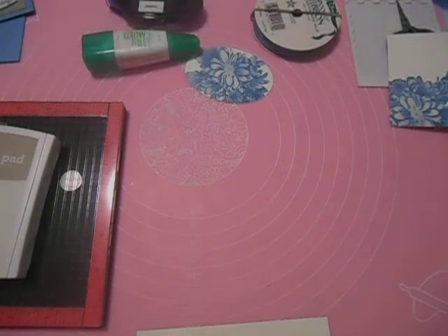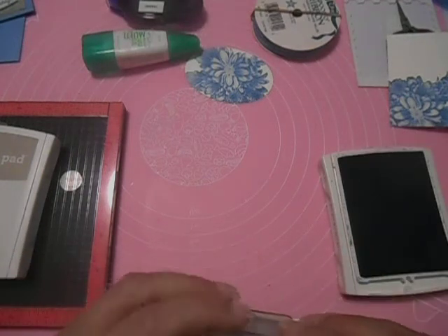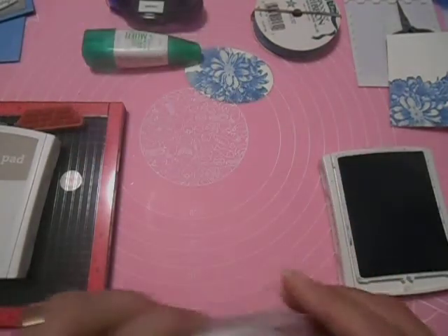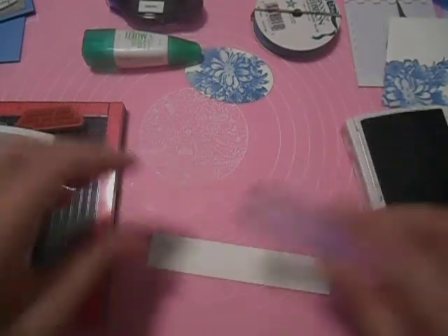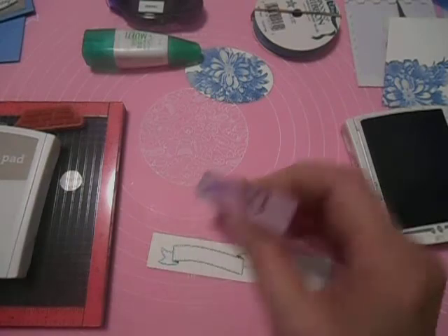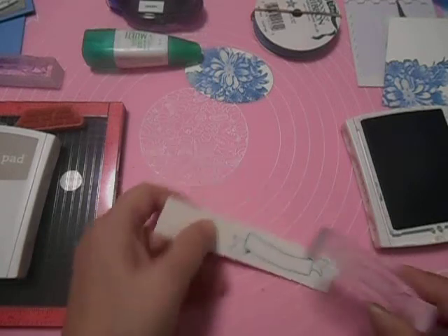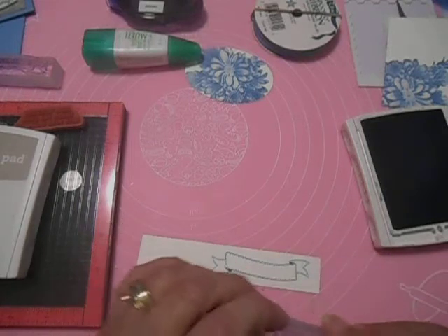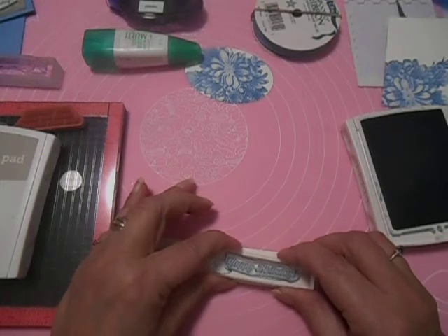Excuse me, I'm just getting over the flu — it's not pleasant. So there's my little banner. I'm going to stamp the banner first. Then I have my Happy Birthday — this is a straight stamp, let me stamp this, and then I'll show you what I did to get it curved to fit on the banner.